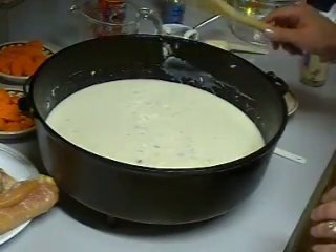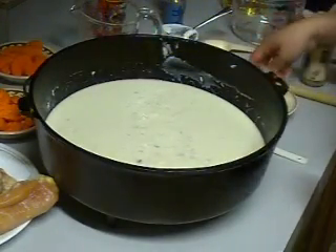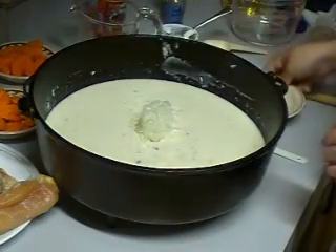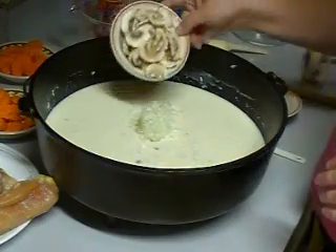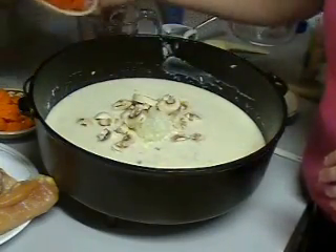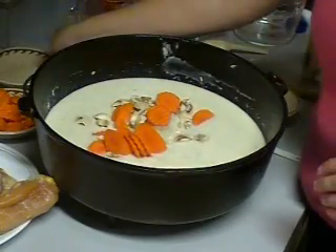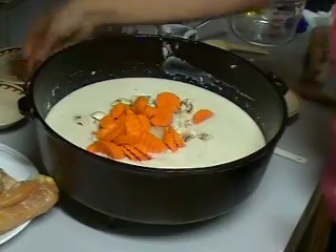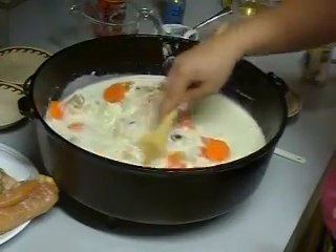Now that we have our liquid ingredients along with our rice, we're going to add one small diced onion, about six to eight sliced mushrooms, and two large carrots that have been sliced. Give this a good stir.